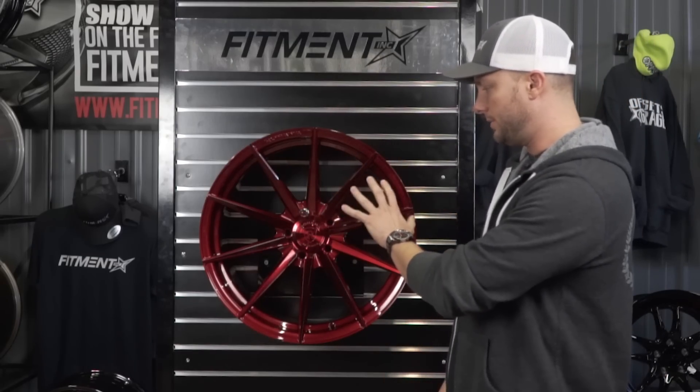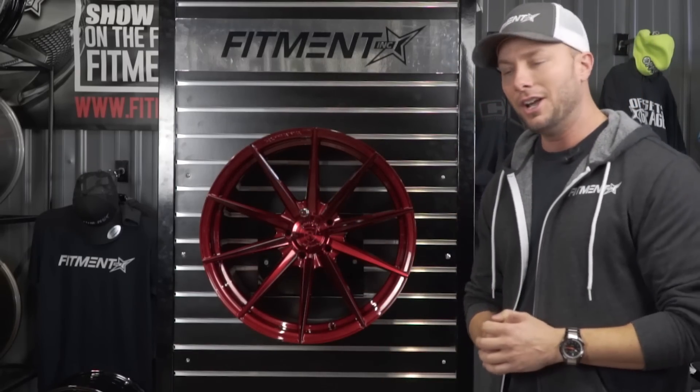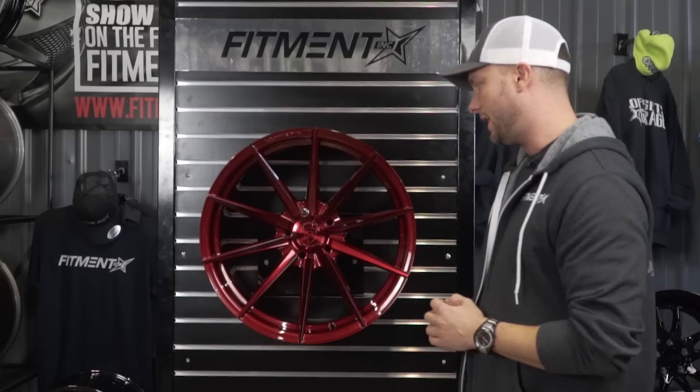So let's dive into the wheel. We'll take a look at some of the close-ups, some of the features, and I'll give you guys a lowdown on the price, the bolt patterns, and all that kind of fun stuff.